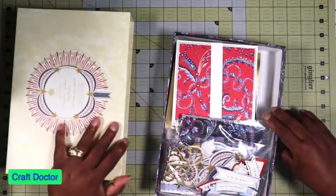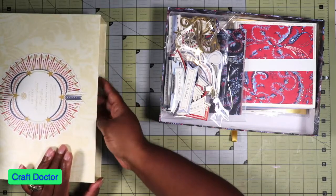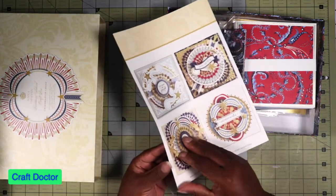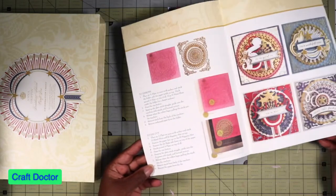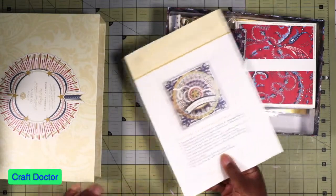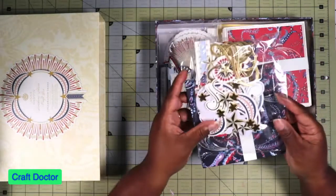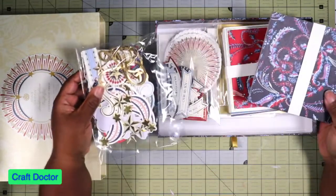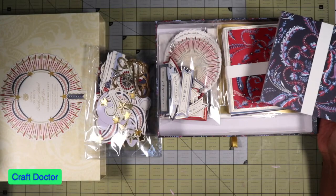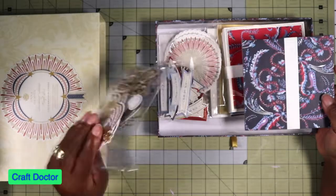So I went ahead and picked it up once they did the renewal. I just want to do a quick haul on this box. This one was really a celebration box, and of course we always get the idea sheet from Anna's store. This box is really cute for somebody celebrating patriotism — Labor Day is coming, and this will be good to do some Labor Day cards.